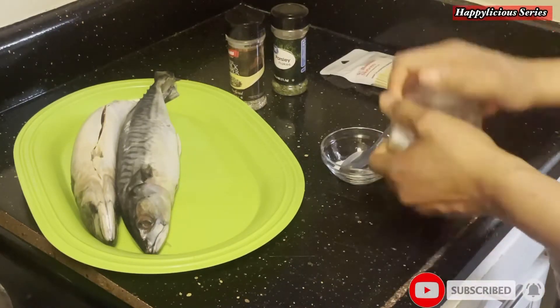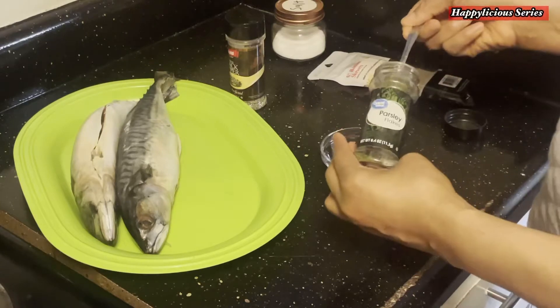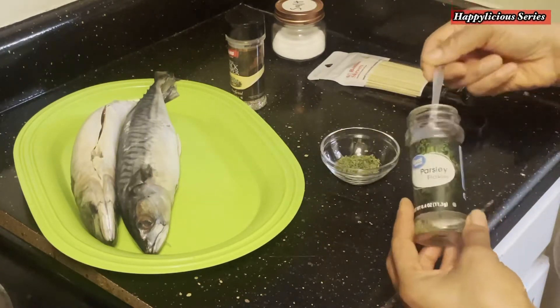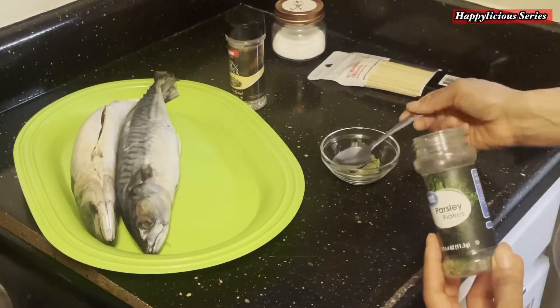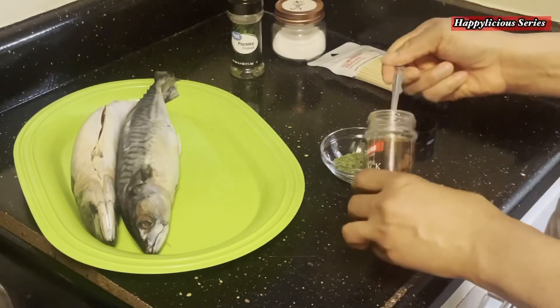All I'm going to be doing now is get some salt, some parsley flakes, some black pepper, and mix them all together in my bowl. Then I'm just going to rub it over the fish — that's just it, it's so simple. Please keep watching.